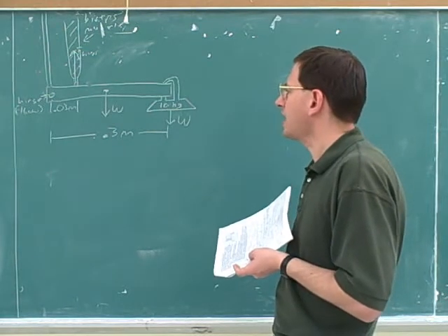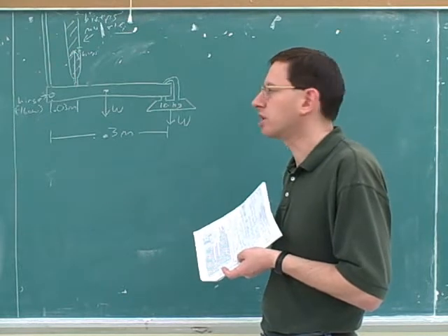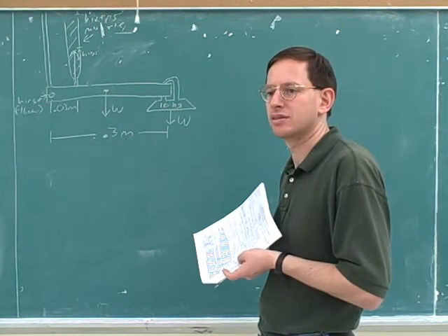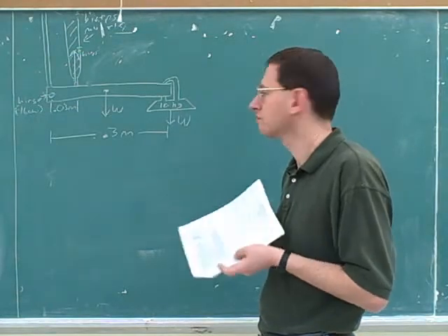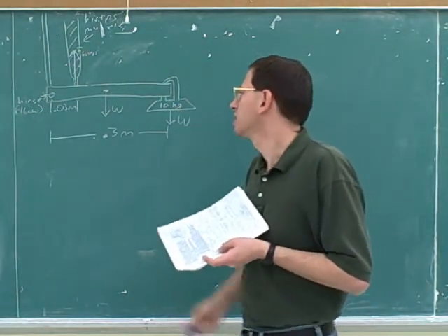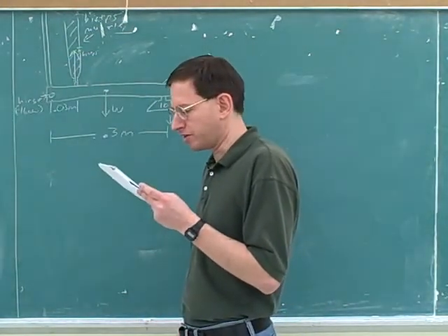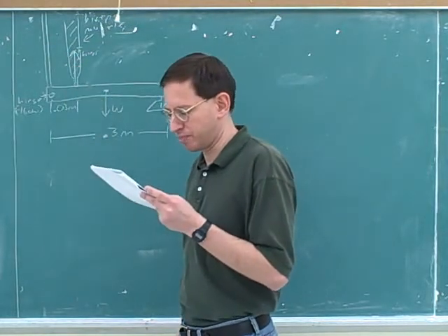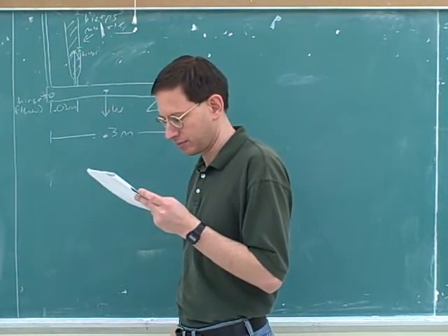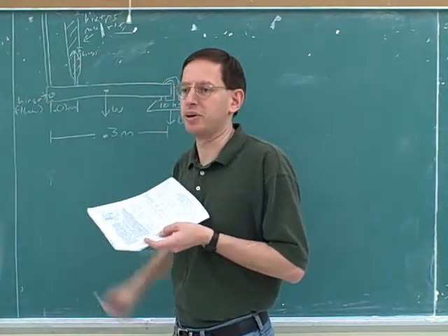Now, are there any x-forces on this object? No. Therefore, we don't need an x-hinge force. How do you know that there's no x-force? Well, we have the weight, and we know the weight is pointing down. Here we have the weight of the forearm — we know that's pointing down. And we know that the bicep is pulling up in the direction of the bicep. So none of those have an x-component.